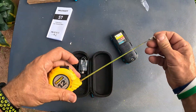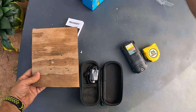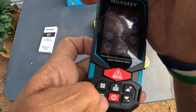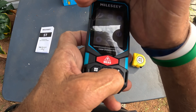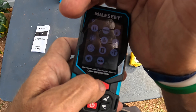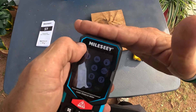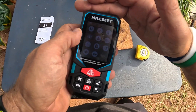I'm going to test it using an actual measuring tape — good old school. You can see the data right there in inches. Hit the set button and you can cycle through the units: centimeters, millimeters, meters, feet, and inches.